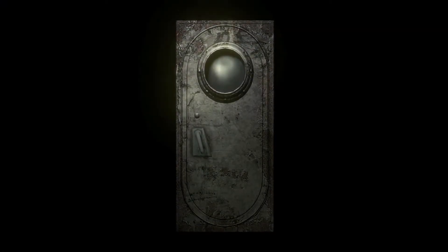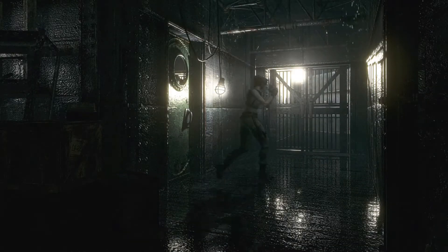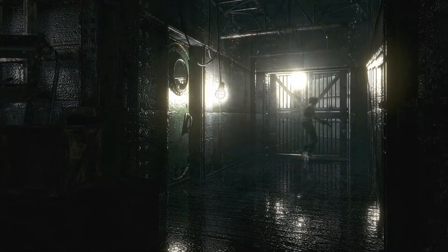Hello everybody, welcome back to Mocha Pokebot. Today we are going to play some more Resident Evil and we are about to go out here and see if sharks are still going to try to eat us. I don't know how much water is drained.